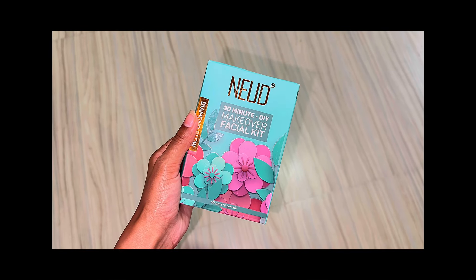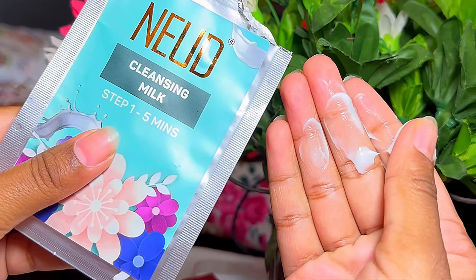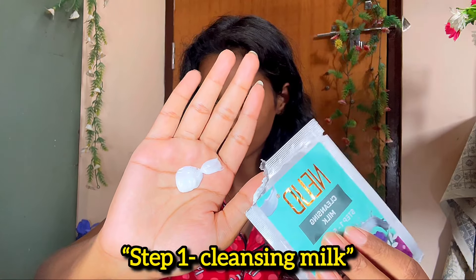Let me introduce you to this amazing NEUD 6-step DIY Makeover Facial Kit, which gives you a diamond-like glow. This kit contains six sachets. Step one is the cleansing milk, which helps remove all the dirt and impurities from our skin. It has a texture which is easy to apply and peel off.